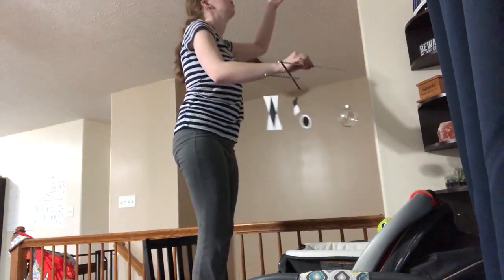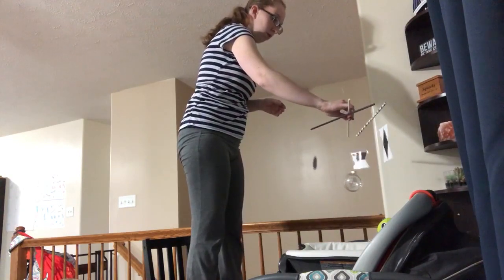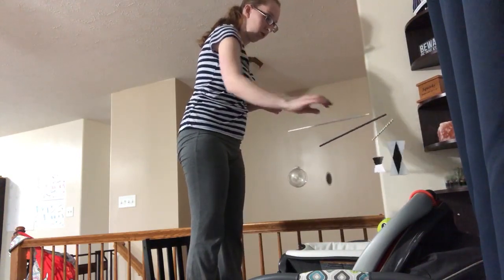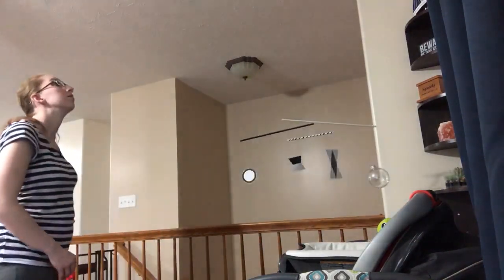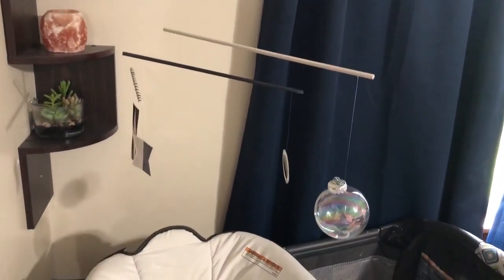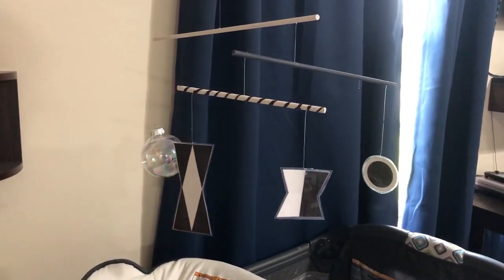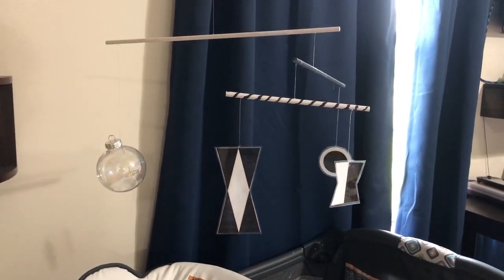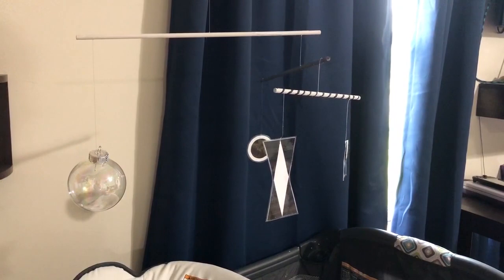Now that I have my mobile balanced, I am going to hang it from a hook on the ceiling. It should be about 12 inches above where your baby is laying down. I am using a hook in my ceiling and the little rings that you saw me show earlier. This allows me to adjust it for each mobile that I will be making in this series. And that is it — you have completed your mobile! I know it wasn't the easiest thing on the planet, but it looks beautiful and it is super educational for your newborn. Please let me know what you think about this mobile and if you will be trying to make one.